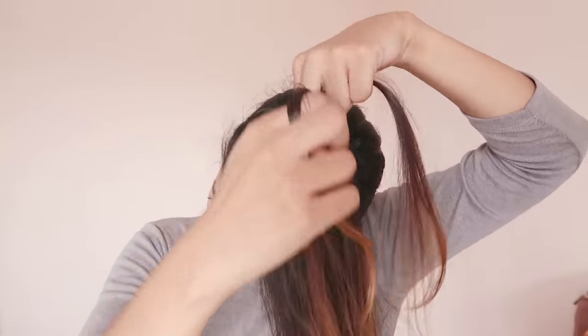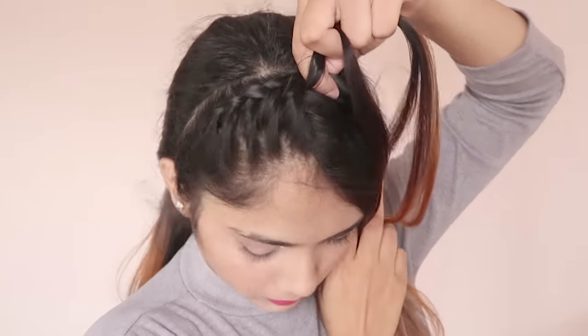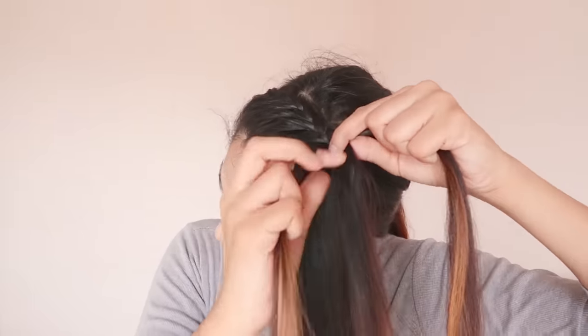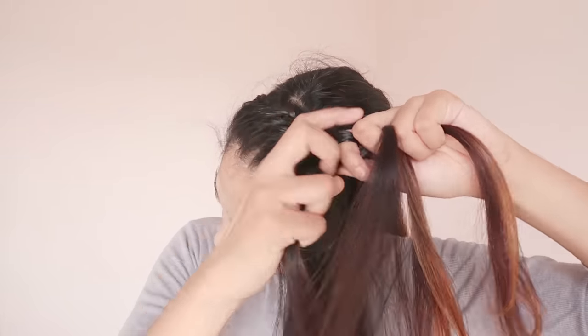We have to put this more tightly because we have to take the other side, so if it gets loose we have to do it again. It's better that you put it tightly.